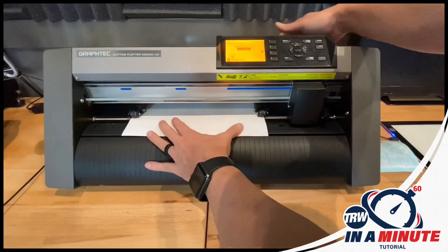Use my R-tape application tape. I'm ready to apply this to the car. Clean the surface, drop the decal down, squeegee it and I'm done.